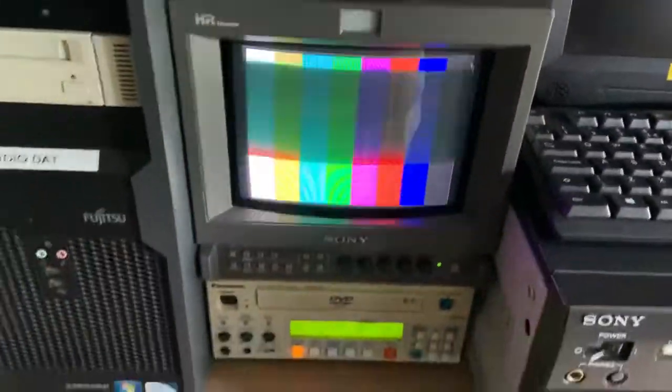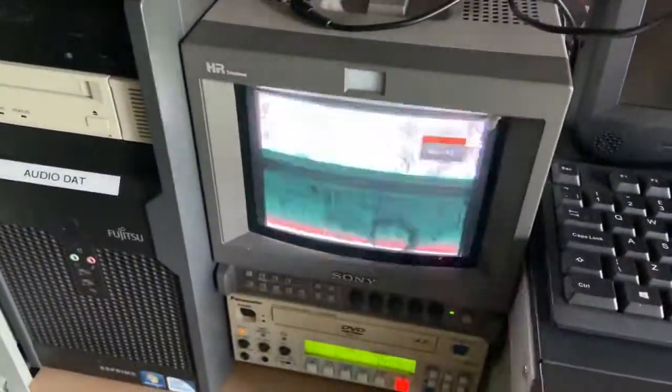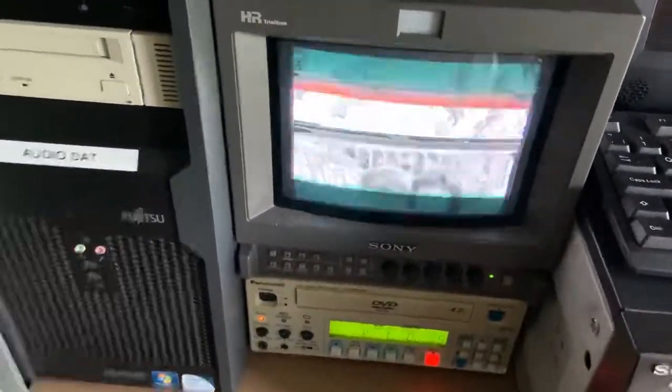Let's just stick that on a DVD. Let's hit record — whoa, we don't want that. We just want to hit record and take away the black bars. Oh, and whoa — a bit of noise.